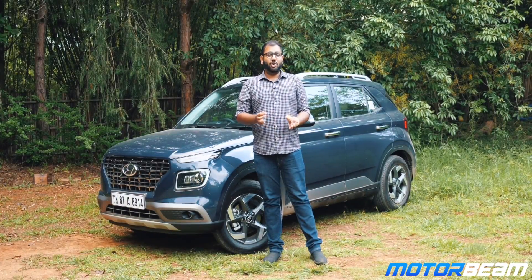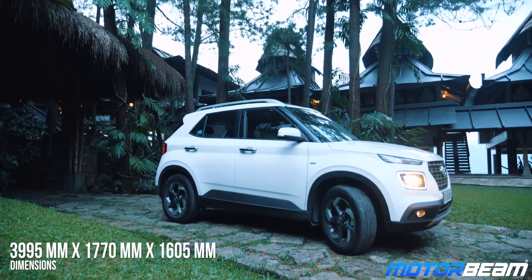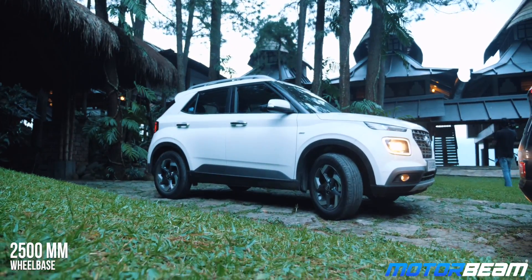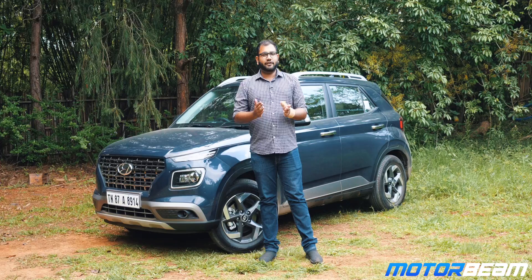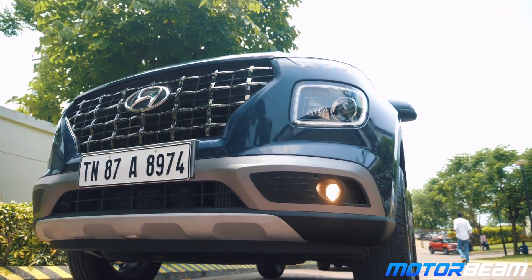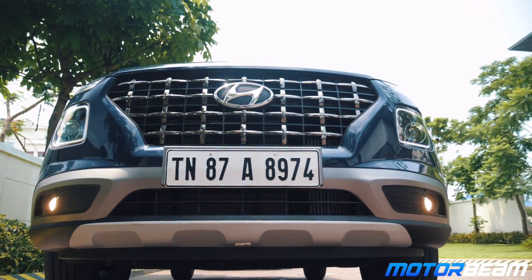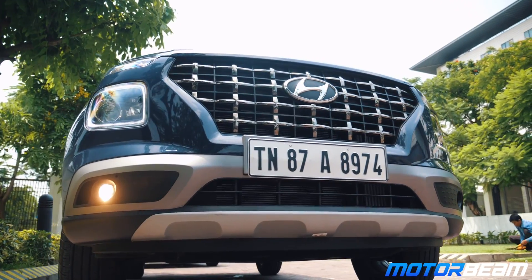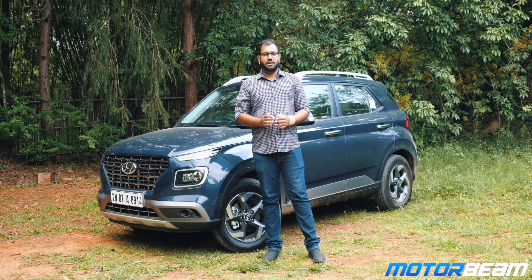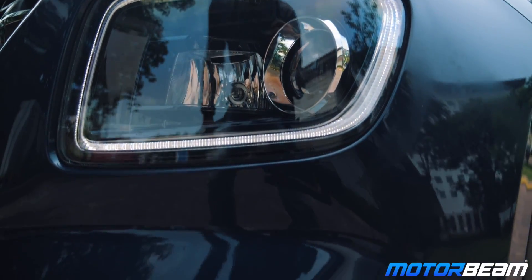On the outside, the Hyundai Venue looks quite sophisticated and stylish. From certain angles it resembles the Creta, but obviously it looks like a smaller version of its sibling. At the front you get these uniquely styled headlamps where the turn indicators are placed above while the main headlamp unit is placed in the bumper. The Venue also comes with tiny fog lamps placed right at the bottom of the bumper, along with projector headlamps and square-shaped LED DRLs.